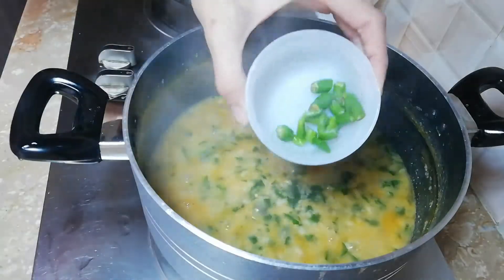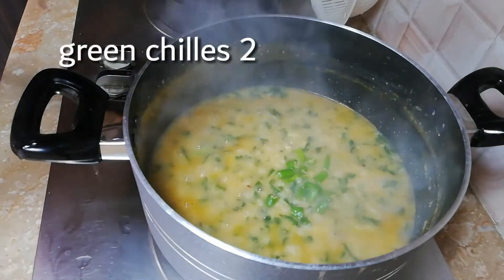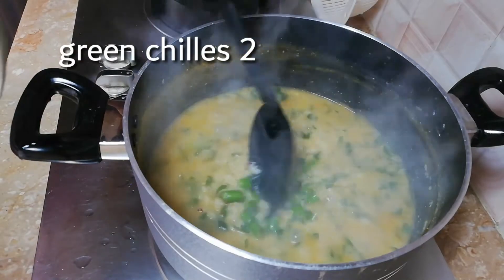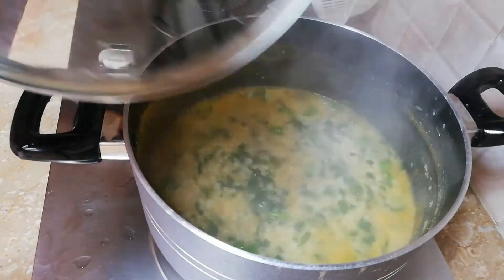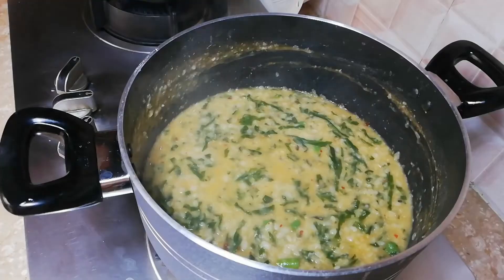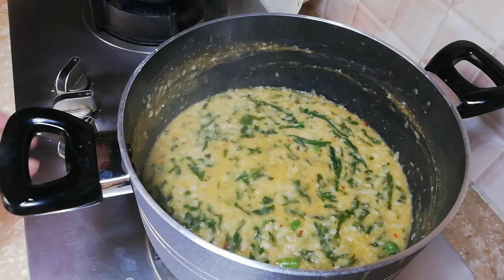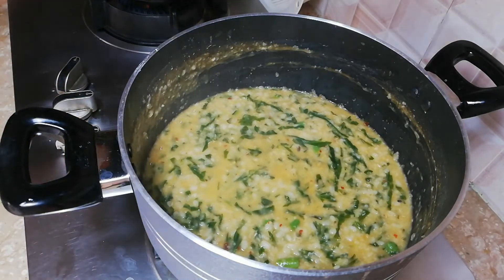I have to cook for 2-3 more minutes. The smell of the leaves will also come in. Now, we have to turn the flame off and put it to the side.